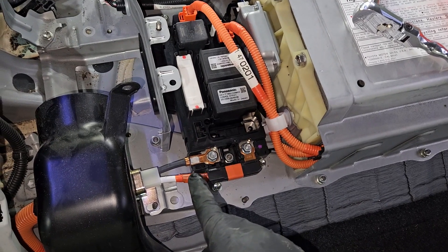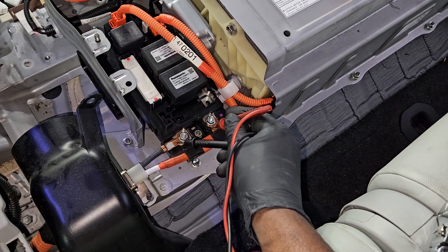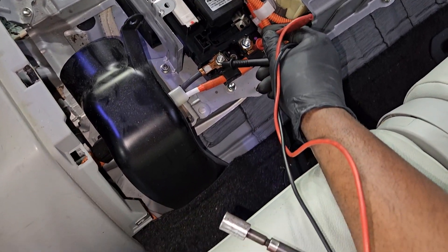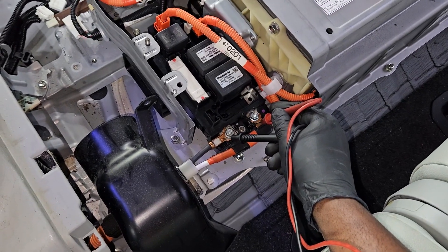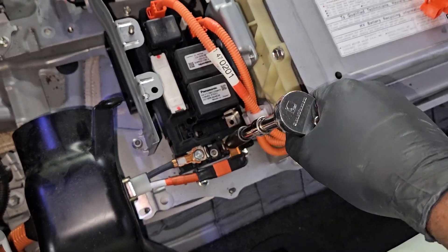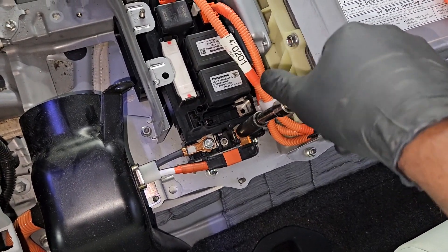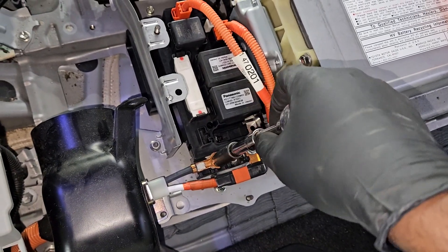After removing that upper cover, it exposes the positive and negative high-voltage cables going to the inverter. Safety first — I always check with a voltmeter to make sure the system is powered down completely. As you can see, zero volts is reading on the voltmeter. Now I know I can safely remove the high-voltage cables from the hybrid battery going to the inverter in the front of the car.